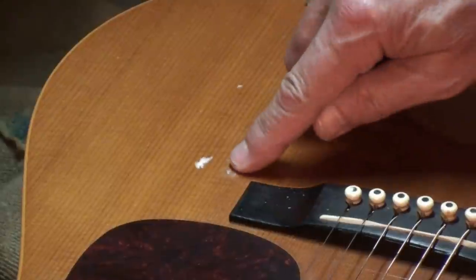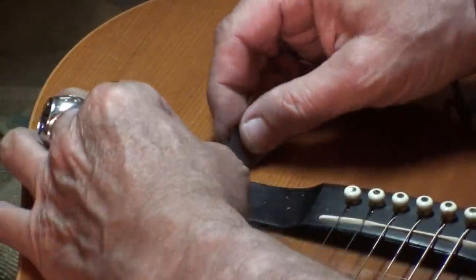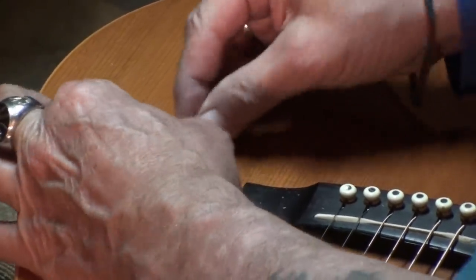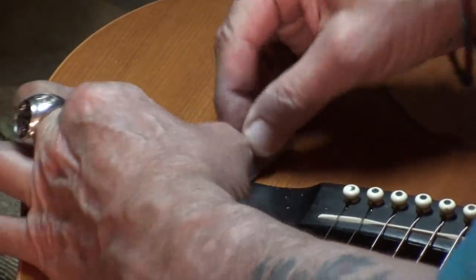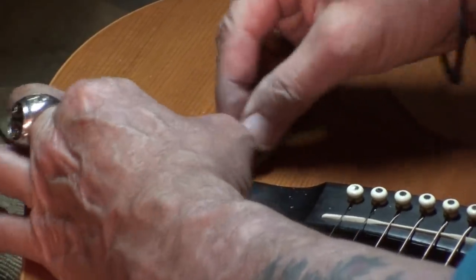This is the worst one, right there. We're still getting good cutage — is that a word? Cutage?